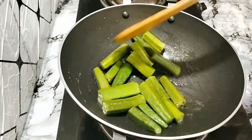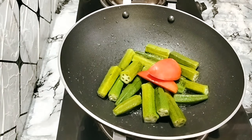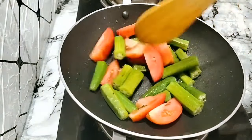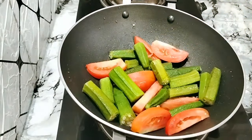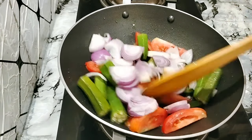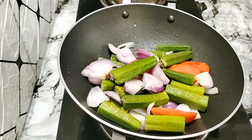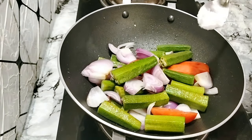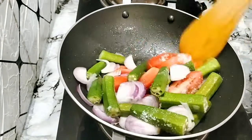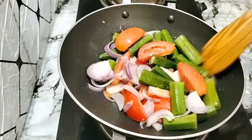We will taste this before. Let's taste it before. Now let's do it with a taste. Let's do it with this dish. Let's mix it with medium flame. Mix it into a bowl and mix it in.